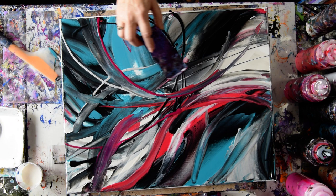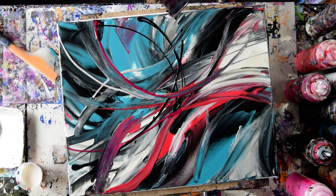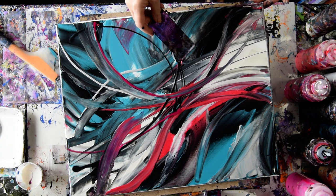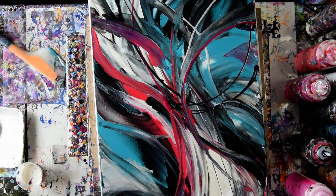This is definitely abstract expressionism for me — intuitive, instinctive, spontaneous art. I'm going to wipe that card off and grab a little more Floetrol, and hope I don't overdo it. Because sometimes simple is better, not that I would be the proof of that. I want that filled in. So that's got quite a bit going on.